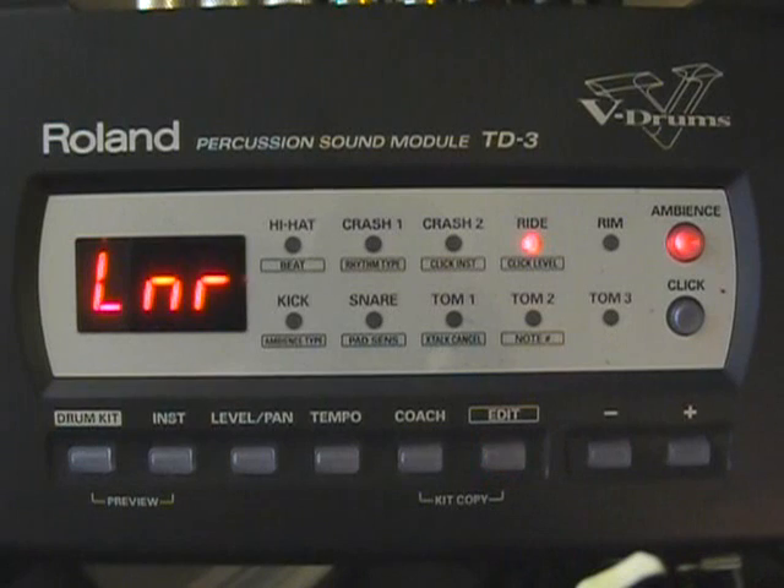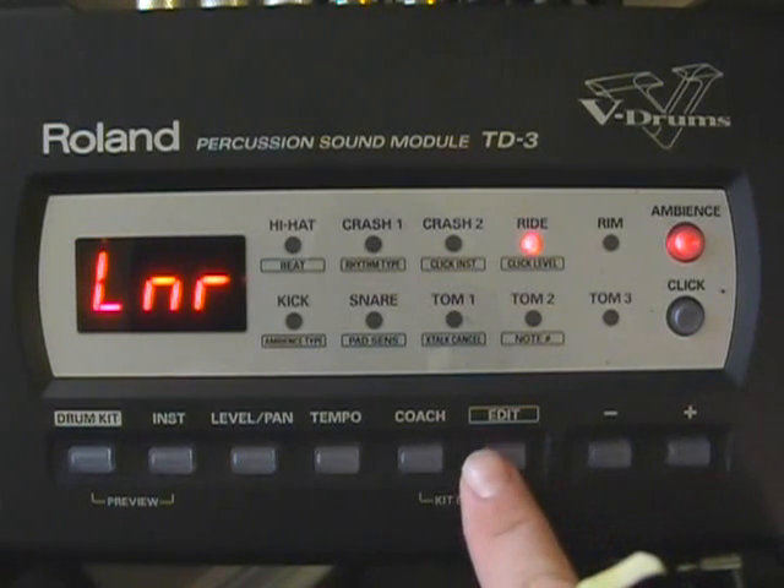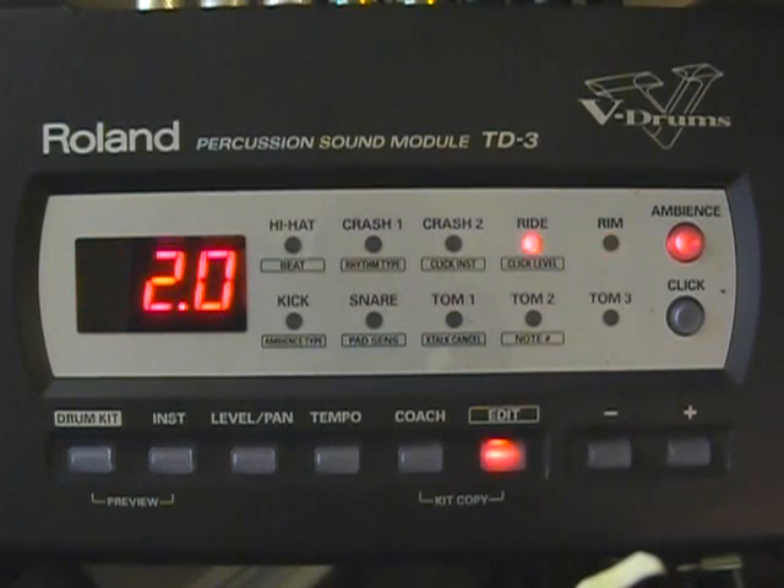Everything is going to be a linear curve. The scan time is going to be 2.0 on all of the drums and all of your cymbals.